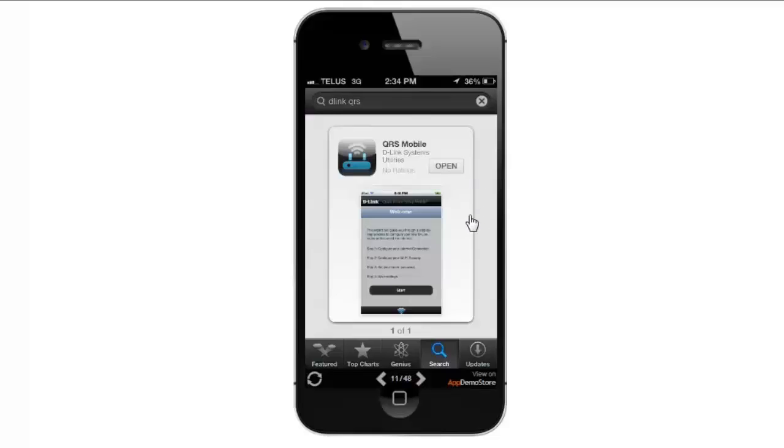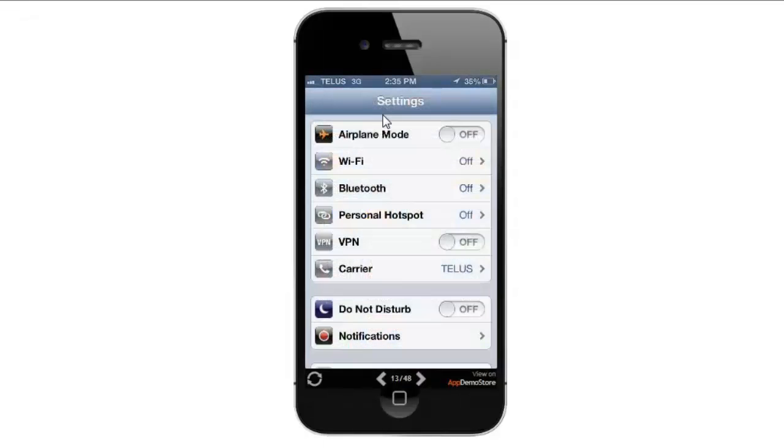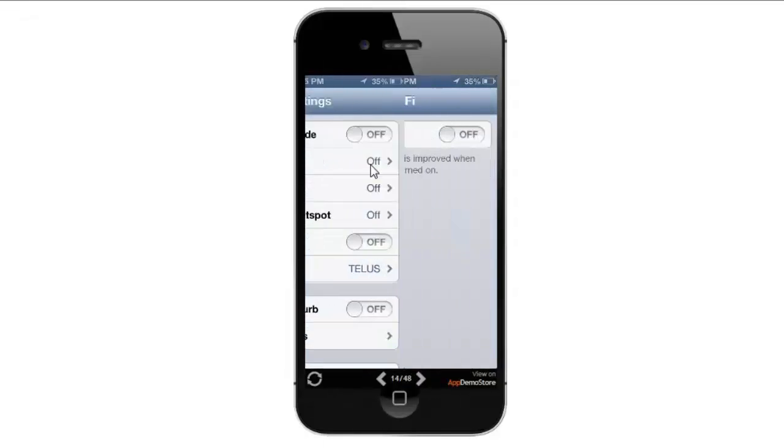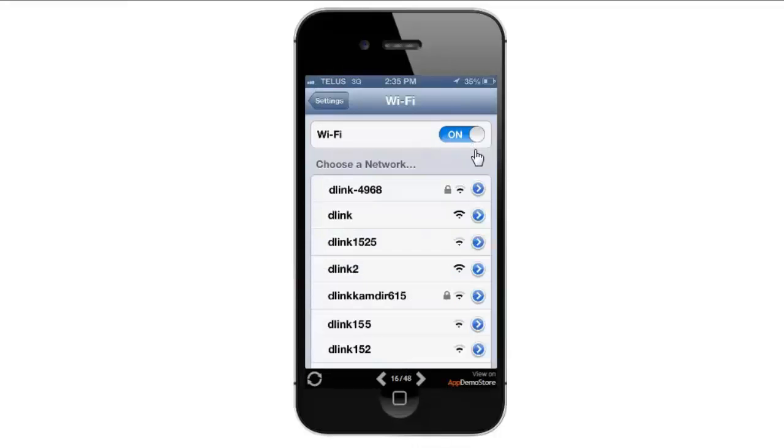Once it's installed, we want to go back to your home screen. Now what we need to do is connect to the wireless signal of your router. To do that, we're going to go under Settings and under Wi-Fi. In this case I'm going to turn my Wi-Fi on and connect to the default signal from the router.